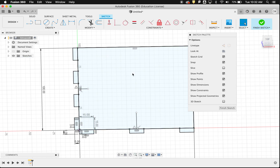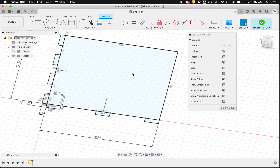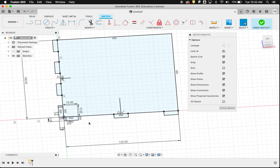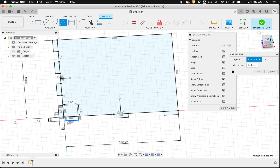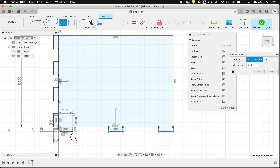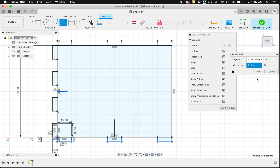Now I've got my box outline and tabs done on two sides. To handle the opposite edges easily, I'll use the Mirror tool. I click to view from the top, select all the tab elements, then choose the guideline I drew earlier as the mirror line — and it pops the mirrored tabs into place. I click OK.